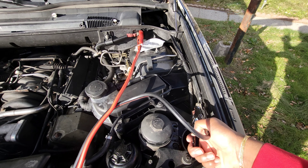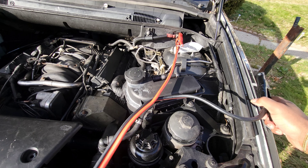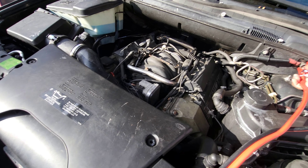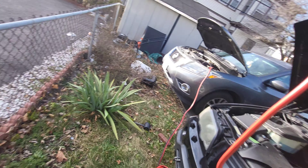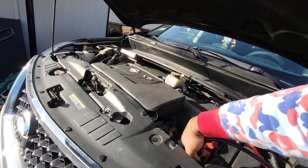If you didn't know, this is how you jump start one — ground power — since the battery is in the back.